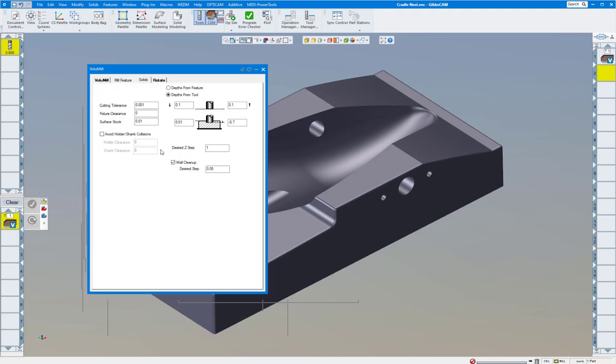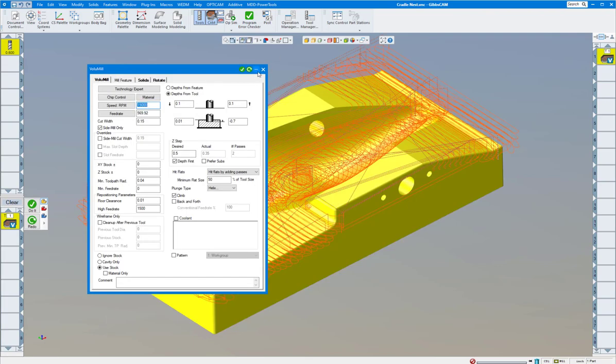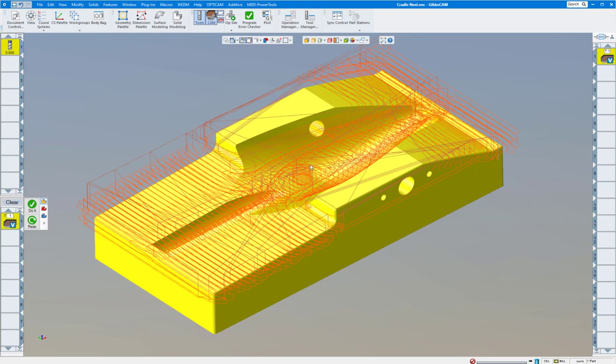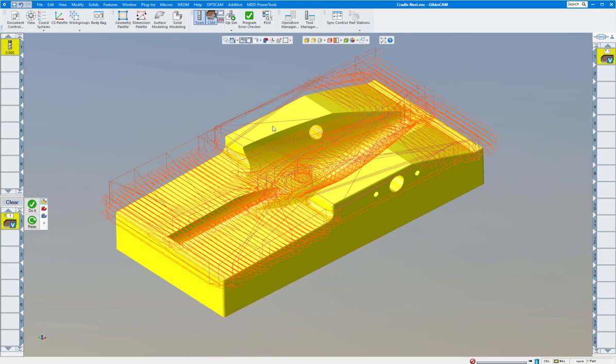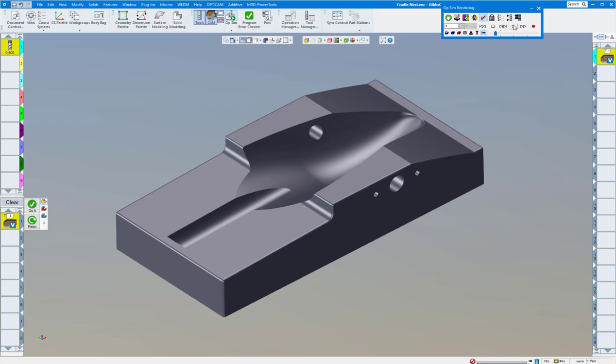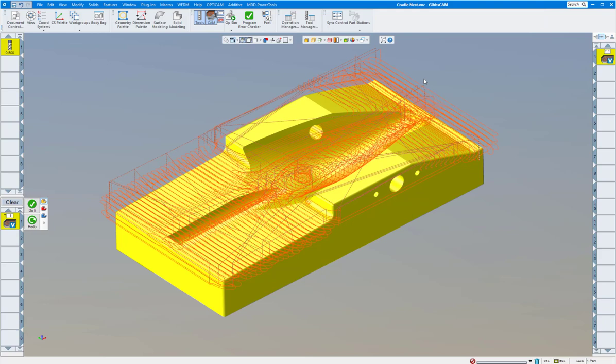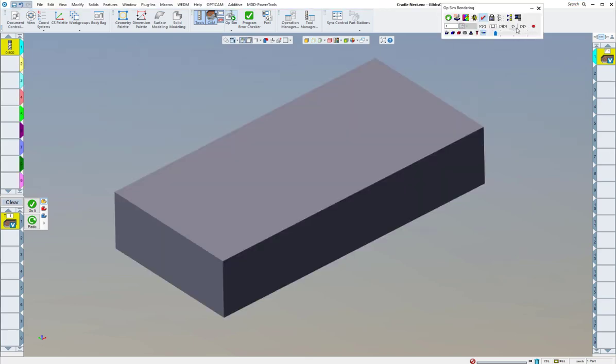You might say this mold part is going to leave gigantic steps for when I finish — well, not the case. Press on the Solids tab and you can say my desired step is one inch, but wall cleanup I'm going to set to 50 thou. You'll see the toolpath here. When we run the toolpath — I have it on already — we're going to simulate this. Let me stop that and put the stock back in.